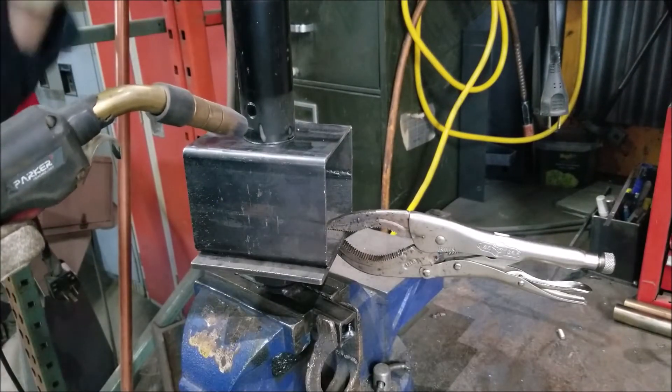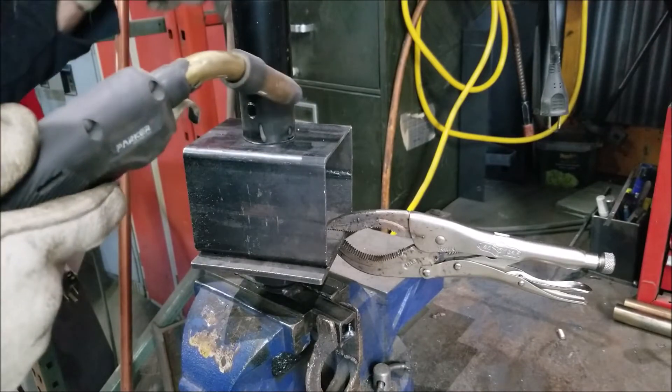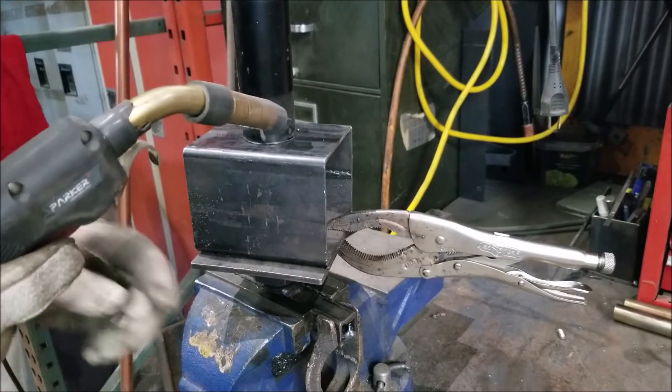Here we go. You could tack it on the backside if you're worried about it pulling by the time you're getting around. Do a couple stitches to hold it exactly where you need to be if it's a precise piece.